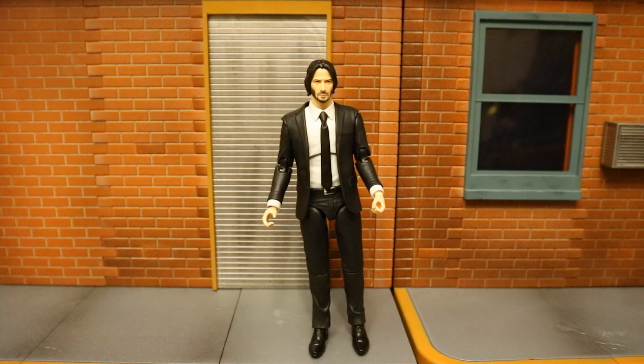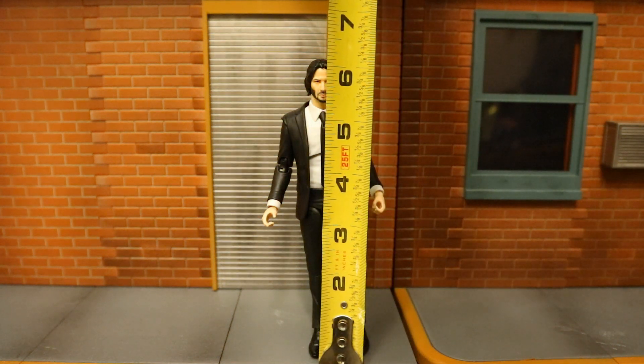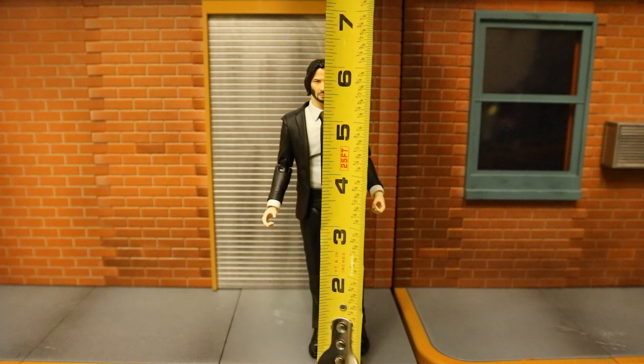Now that we've taken a pretty in-depth look at his accessories, let's check out the height of this figure. Mafex figures are typically running around 6 to 6.5 inches tall. This John Wick from bottom to top looks like he is sitting at about 6 and a quarter inches tall, maybe a little bit above that.